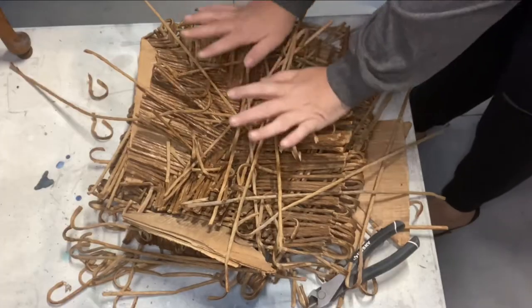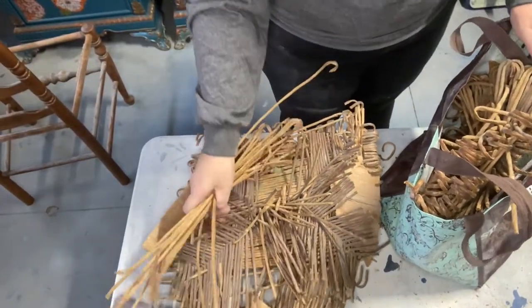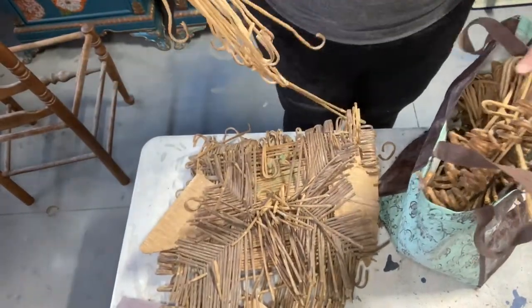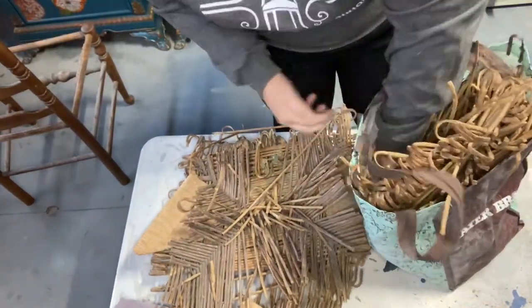I wasn't sure what to do with the seat material, but I decided I was going to save it — that's a lot of material. In the end I'm really glad that I did save it, so stay tuned because you'll see why.